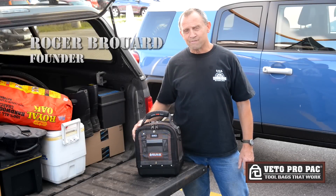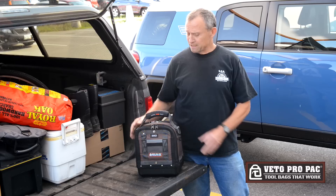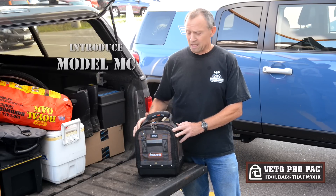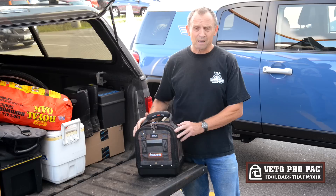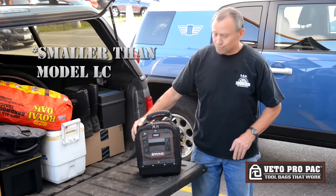Hi, I'm Roger Burrard, creator and founder of Vito ProPack Tool Bags, and I'm here in Portland, Maine on the waterfront. I want to introduce our new Model MC. We've had a lot of requests for a smaller bag, smaller than the Model LC, so this is the new version right here.